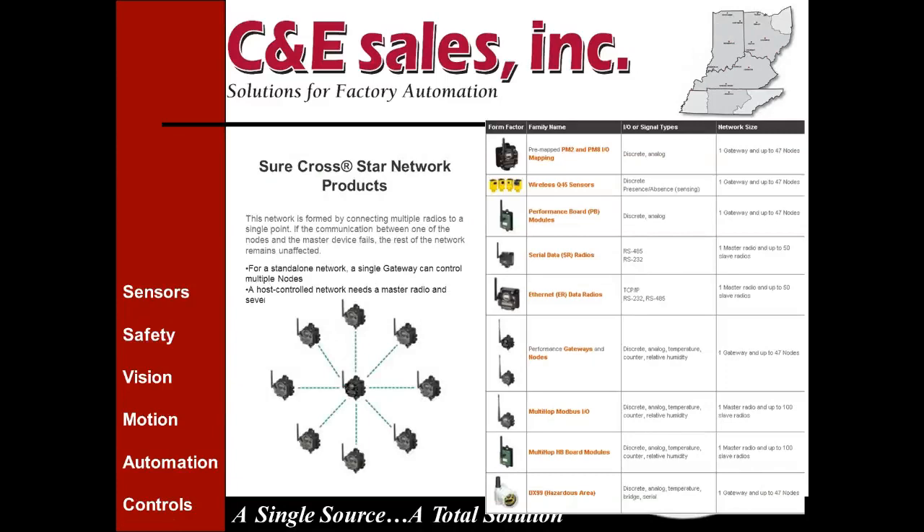The next type is the star network, which is also very common. You might have your gateway located near your PLC or data collection system, with various nodes located around your plant monitoring whatever you want — doors, gates, tanks, lighting. You can distribute monitoring with ease, significant time savings, and cost savings. You can do up to 47 nodes connected to a single gateway master.